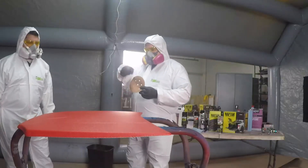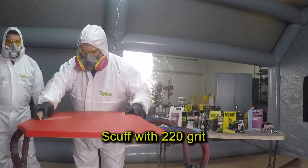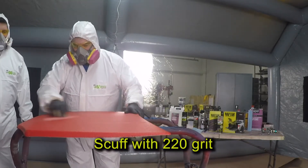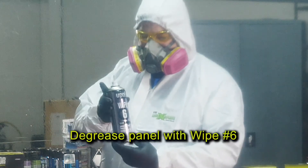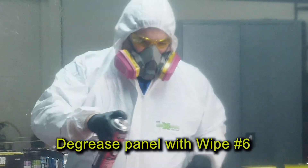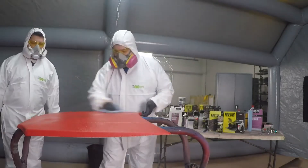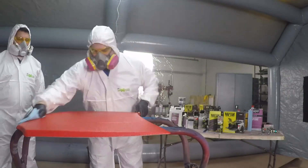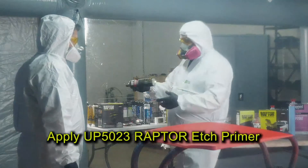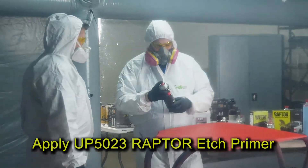First I'm going to begin by prepping the surface. You'll want to remove any loose material and any rust by using 220 grit sandpaper. Next, clean and degrease the surface with UPoll Wipe 6 degreaser, then apply Raptor UP5023 etch primer to any metal that's been exposed.